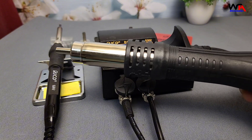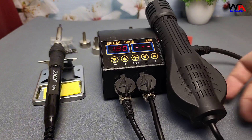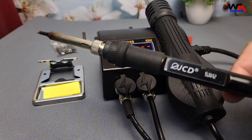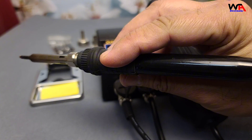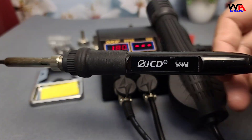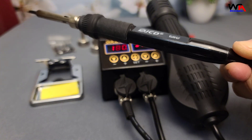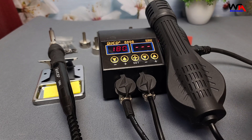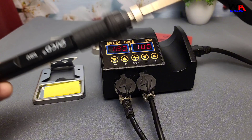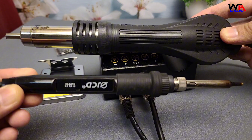Overall, the JCD8898 punches above its weight for hobbyists and light professional use. Is the JCD8898 worth it? Absolutely, especially if you're just starting or need a reliable two-in-one solution on a budget. It's versatile, user-friendly, and delivers solid performance for its price point. I've included a link in the description where you can grab one for yourself.